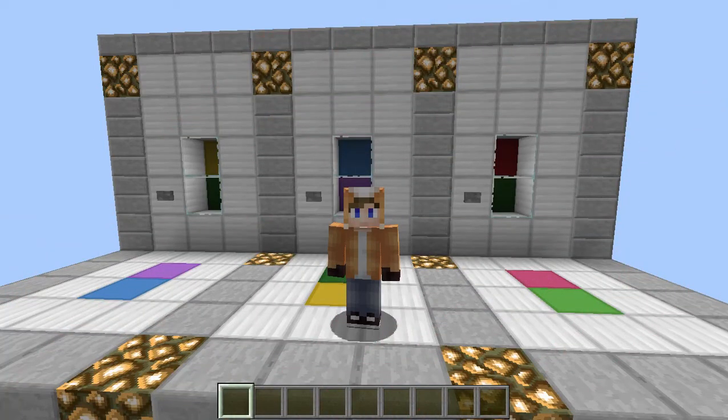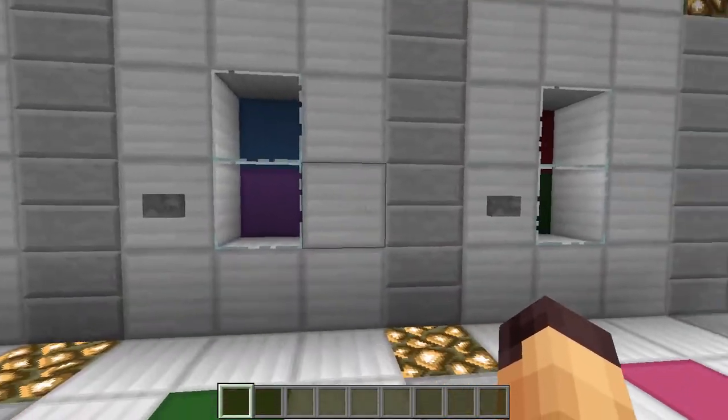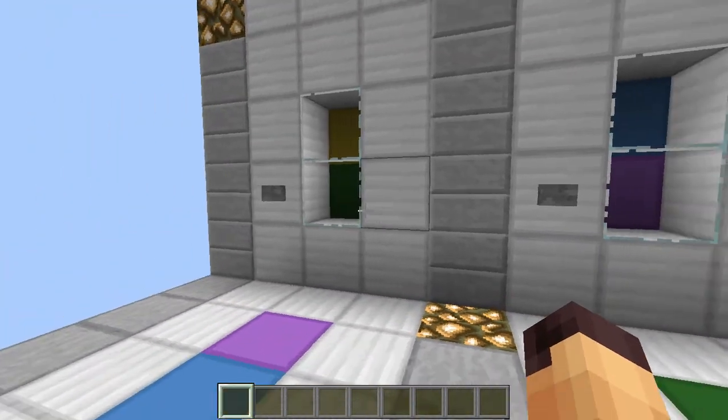Hello everyone, this is Jack and welcome back to another Minecraft video. Today we are going to be getting a look at this color combination lock. The idea behind this thing is very simple: you just put in the right color combination and you will get the right output.